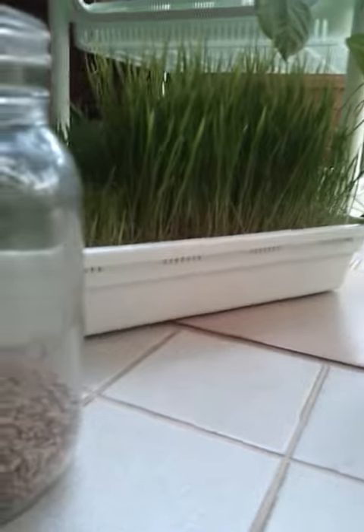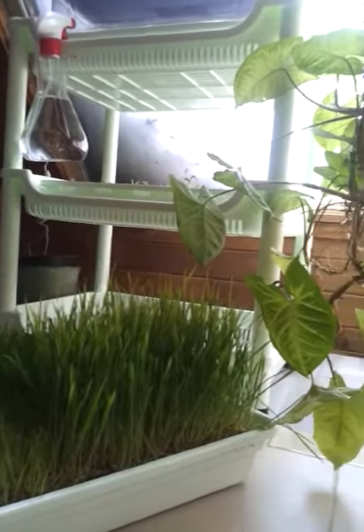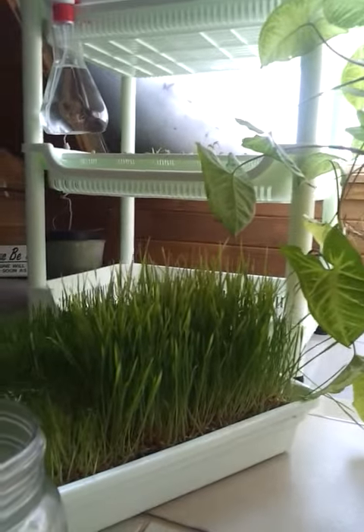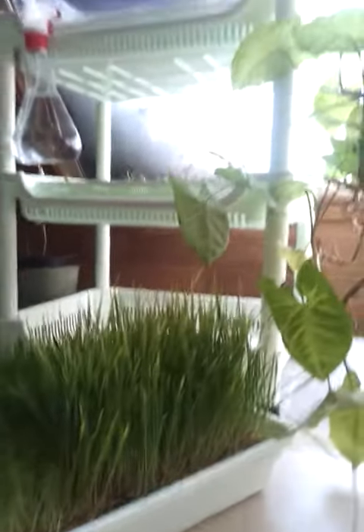There's some wheatgrass behind there — my wheatgrass apartment building complex. It's especially made for growing soilless wheatgrass.